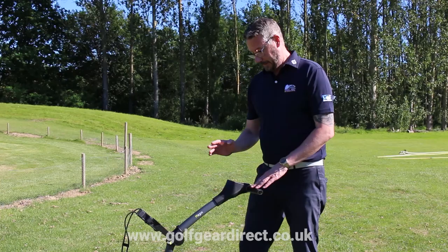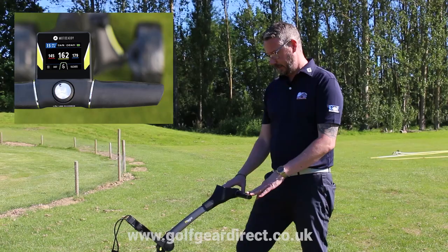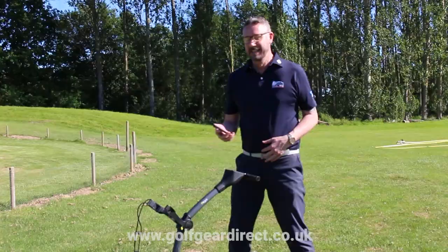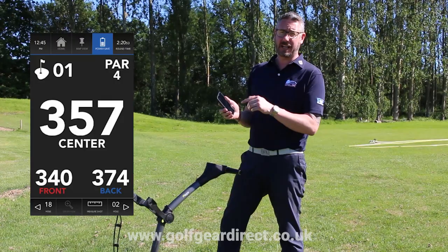As well as showing the distances to the front, middle and back of the green, it also shows hazards — waters, distance to carry, bunkers, dog legs. Great features if you want to know where you're going. You can mark the distance of a shot: press the shot button, walk up to where your drive is, press it again, and it will score the yardage of how far you've actually hit your drive — ideal for boasting. Motocaddy also comes with a free app which shows great hole views, hazards, and distances to certain points you can touch. All free, and it syncs to the trolley.